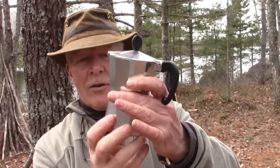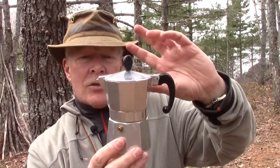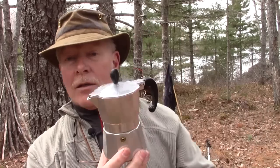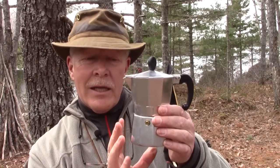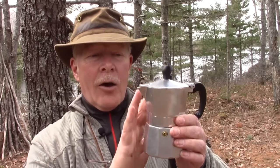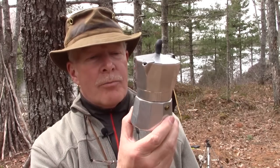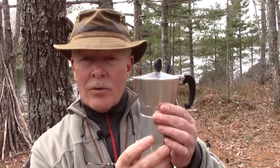You put the top on and screw it down snugly, making sure there are no grounds caught in the seal — there is a rubber seal inside. Then you place it on the heat and wait. It doesn't take very long for the water in the bottom to heat up, force itself up through the coffee in the funnel, out through the spout in the top, and you've got one of the richest pots of coffee you can imagine — next to a pure espresso maker, it's just about like espresso.